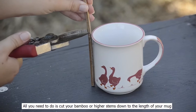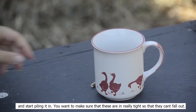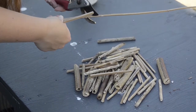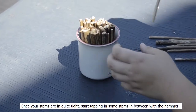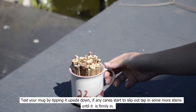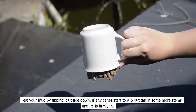All you need to do is cut your bamboo or hollow stems down to the length of your mug and start piling them in. You want to make sure that these are really tight so they can't fall out. This is where the hammer comes in. Once your stems are in quite tight, start tapping in some stems in between with the hammer. This will secure the stems in place and prevent them from falling out. Test your mug by tipping it upside down. If any canes start to slip out, tap in some more stems until it's all firmly in.